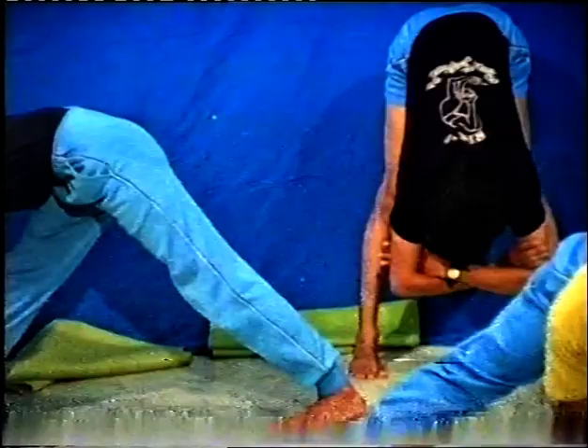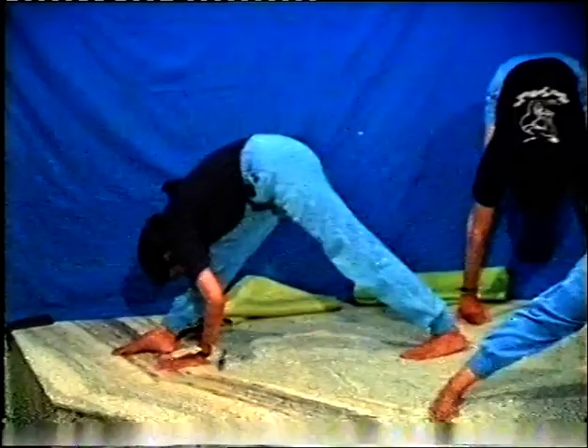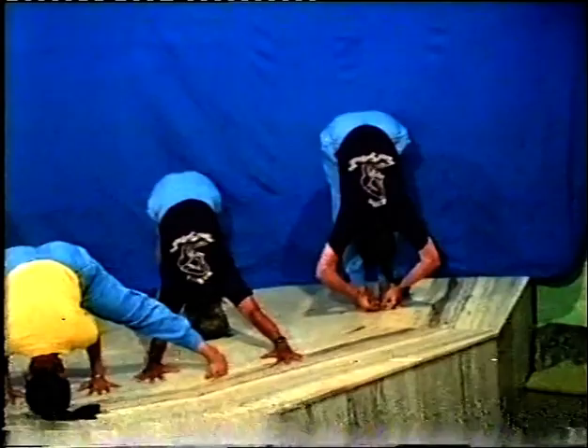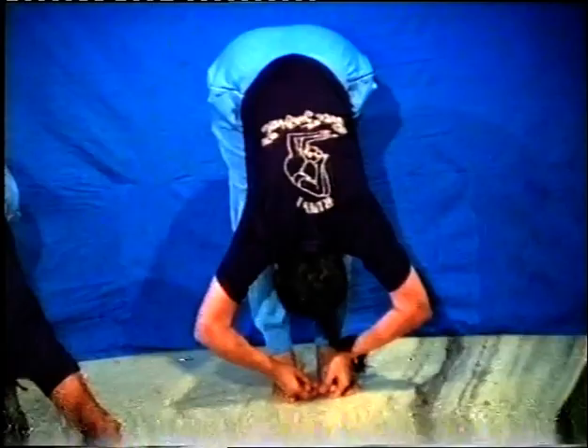Vijay is doing Parshvottanasana where the back is elongated and the spine is elongated. Abhay is doing just with folded arms, head down, so that he recovers from fatigue - this is the pose where one recovers from fatigue. The stress is given more on the concave back first, along the spine. Now they will exhale and go to the pose with the head down, resting so that the breath comes back to normal.